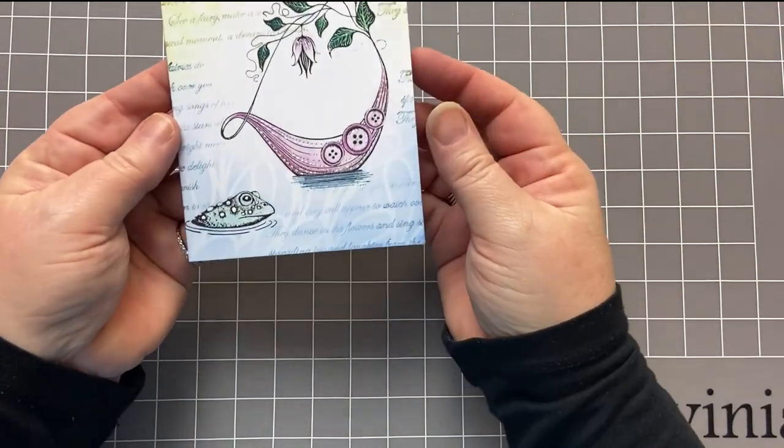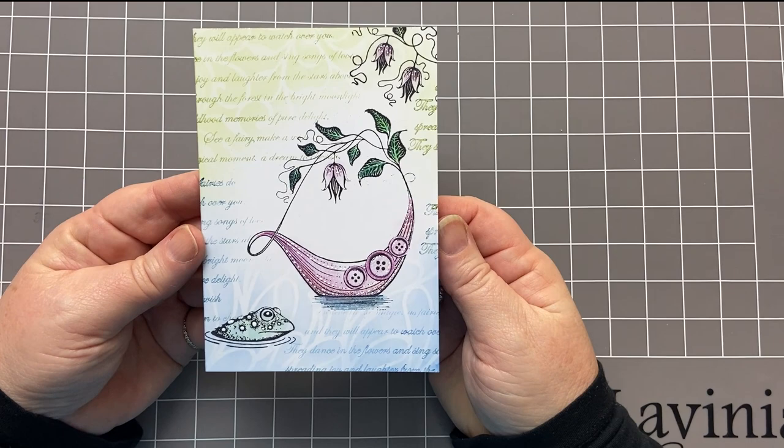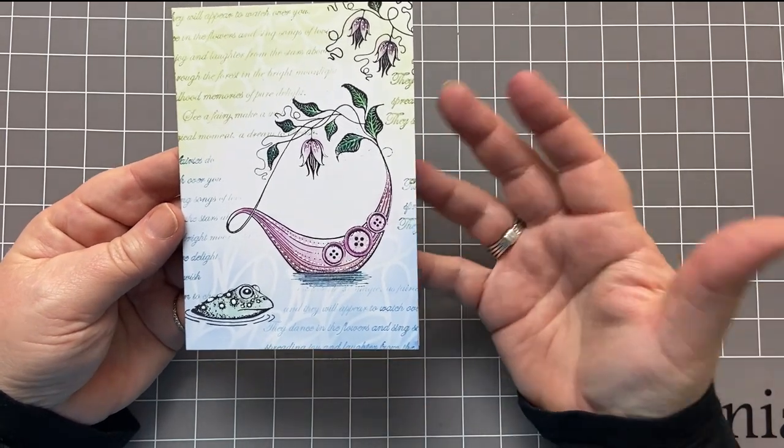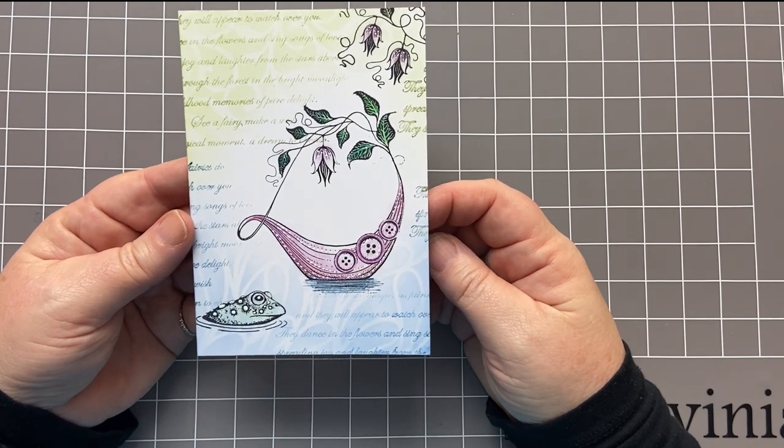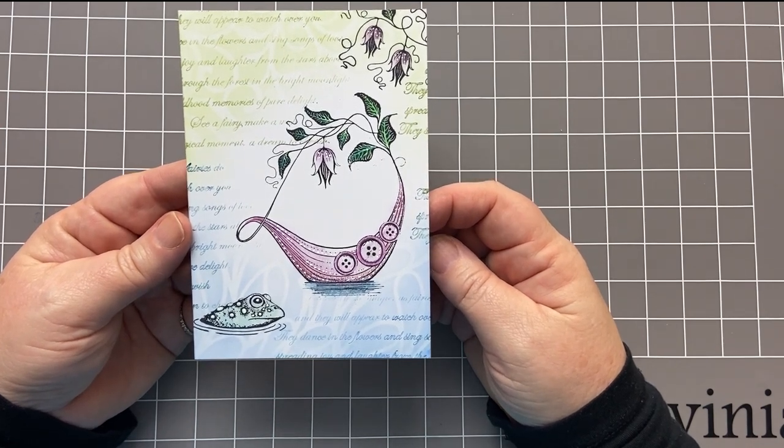So there we have our card for today. I do hope you've enjoyed that. I would love to see your make, so please tag me. Thanks so much for watching and I'll be back again soon. Bye for now.